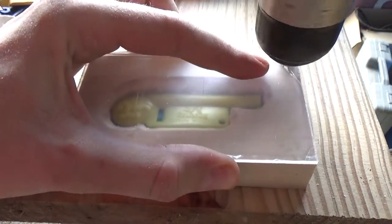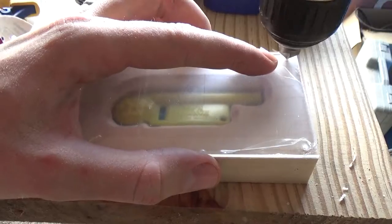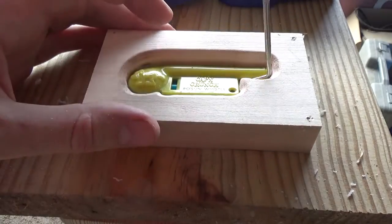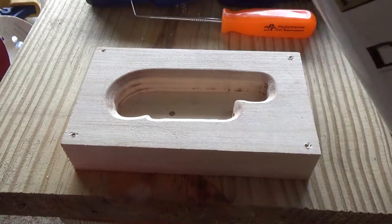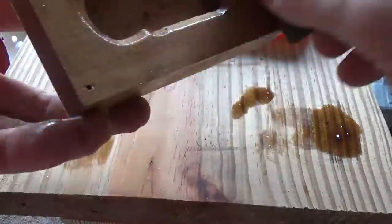I drilled and countersunk some holes to take some small screws. Then I applied a couple coats of Danish oil and a couple coats of spray lacquer.